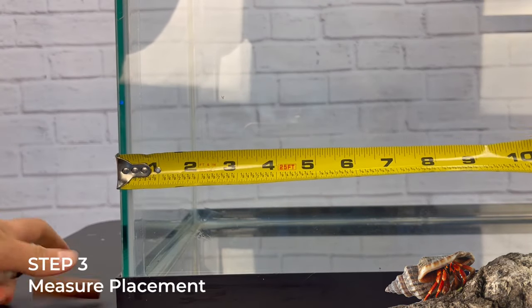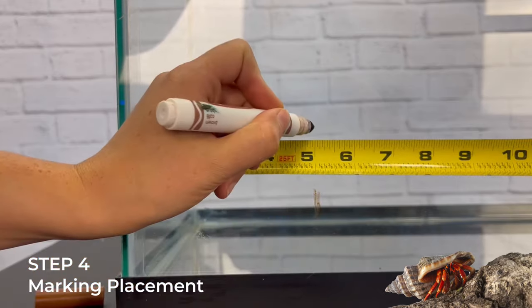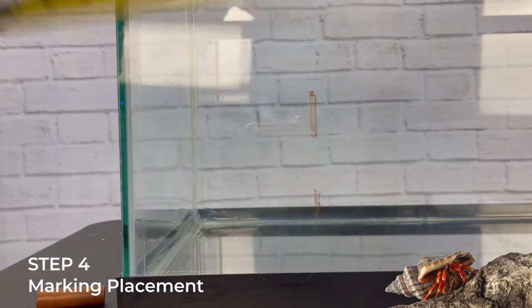Measure where you want to install the pool on the long sides of the aquarium. Mark the spots on the outside with your washable marker. You can always remove these marks later.